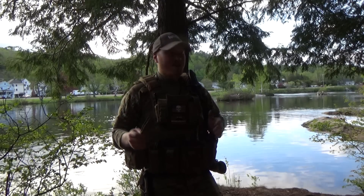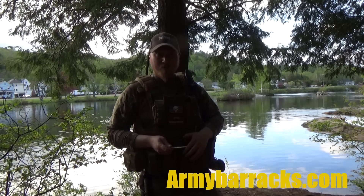As always, hope this was helpful. Go to armybarracks.com to find all kinds of locations where you can buy knives like these, gear like this, and talk to like-minded individuals. Thanks for watching.